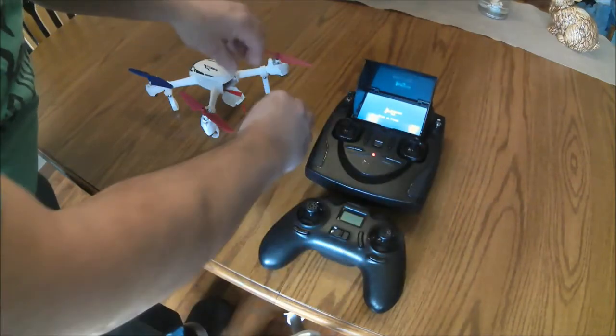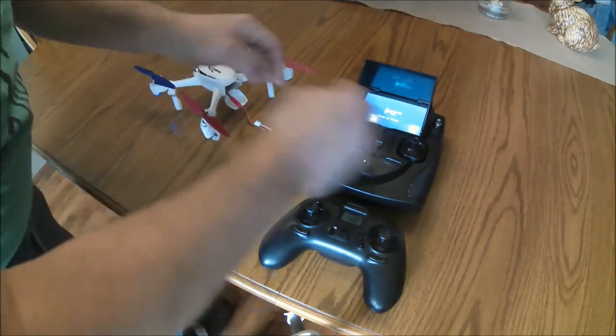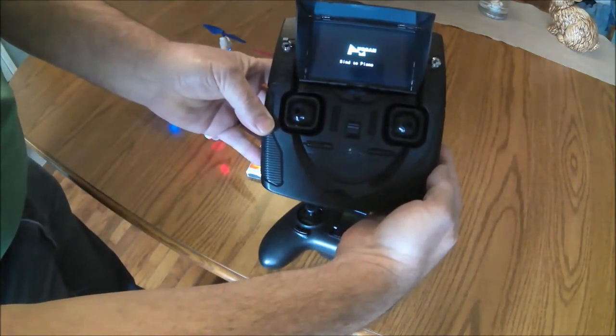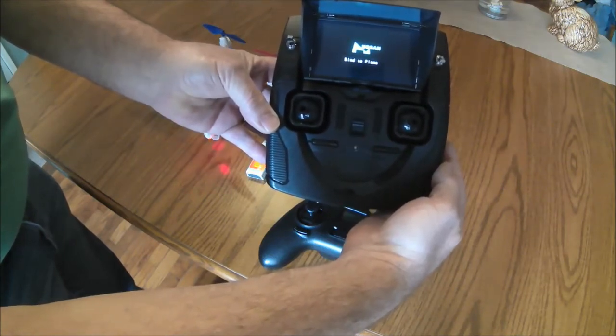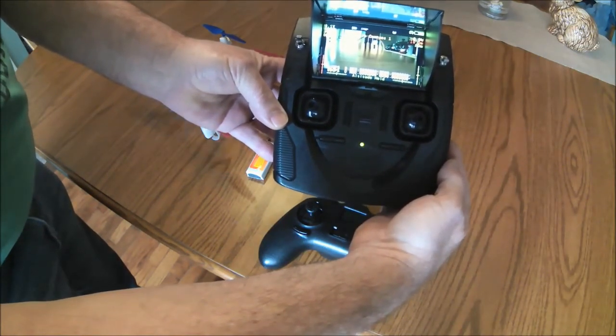Same procedure — plug in the quad battery and wait for the two to bind. It just takes a few seconds and we're ready to calibrate the compasses.